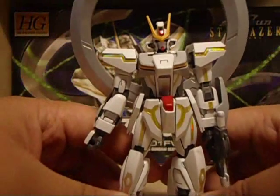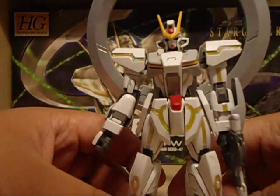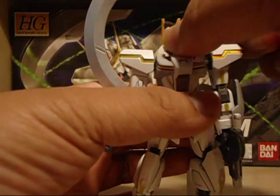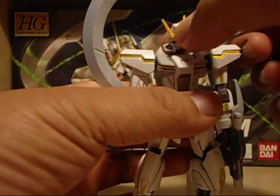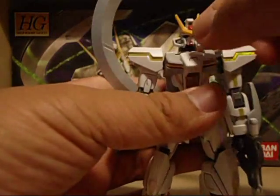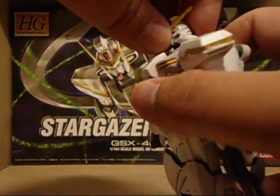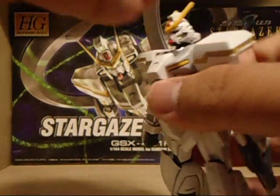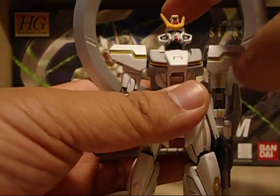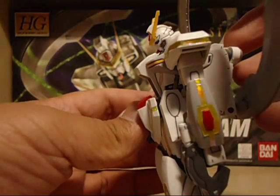This thing is kind of back-heavy so it tends to fall back a lot, so you gotta position it just right. For articulation, its head can rotate 360 degrees no problem because there's nothing blocking it. It can also do the infamous Gundam quagmire chicken neck thing, and can look up and down pretty well.